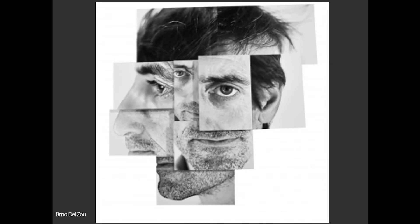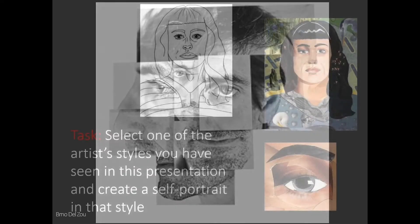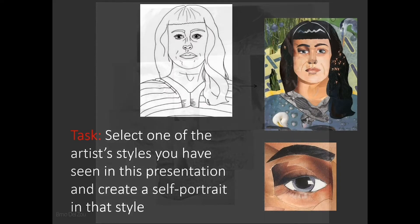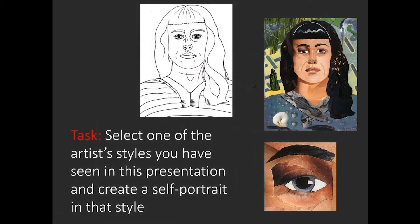The task I'd like to offer is: select one of the artist styles you have seen in this presentation and create a self-portrait in that style. If you've not done anything like this before, don't worry — just have a play with it. This is really about experimenting and exploring these techniques. There is no right and wrong, and I hope that you'll enjoy it.